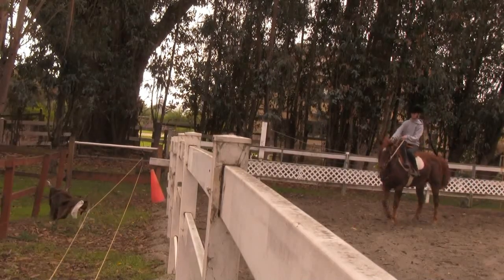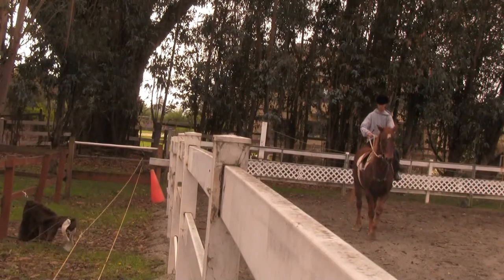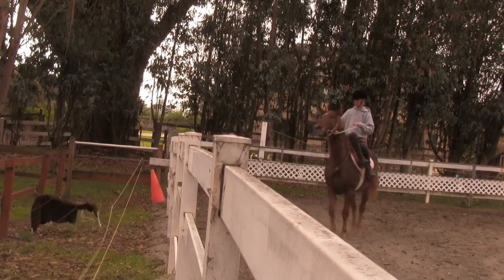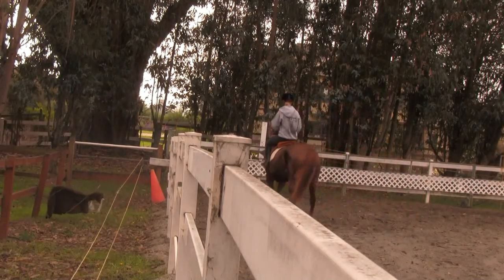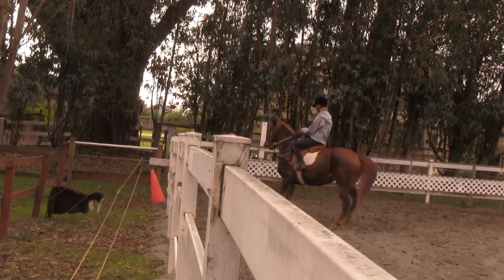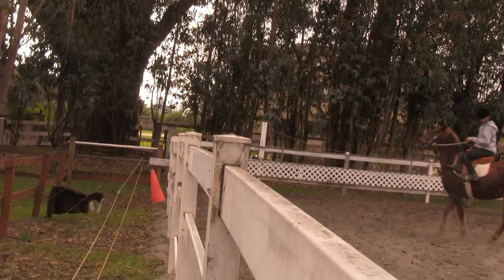You came a little bit forward again. Go head on head — stop, step back, all the way around. Don't let her leak. She stepped forward. That's going to be the hardest first step to getting proper in this cow work simulated exercise.